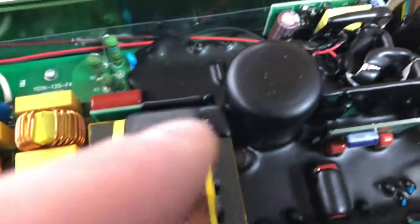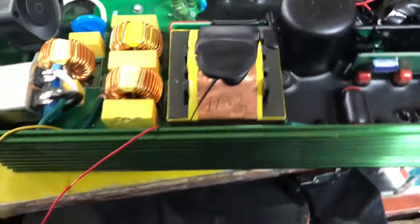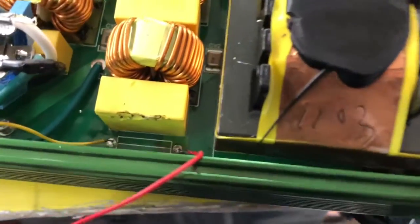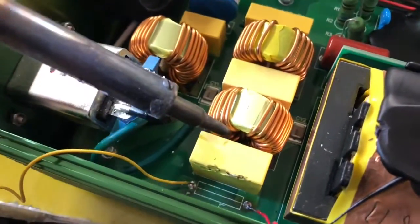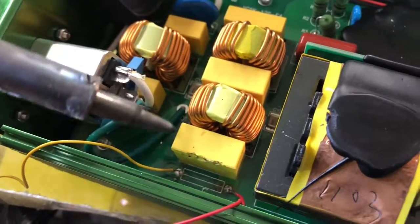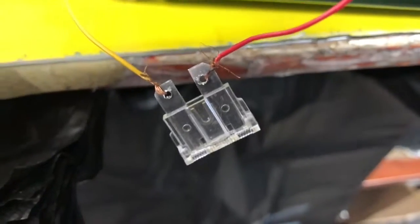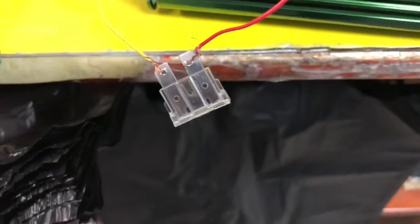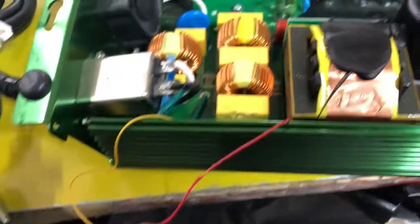I couldn't flip this board over because there's black goop all over the place and screws all over the place, so I couldn't get to the other side to try to solder it. What I did is take my soldering iron, touched it on there, removed the tube fuse out, and wired in a car fuse. I went with a 25 amp, which is more than enough for this thing. I drilled two little holes over here.